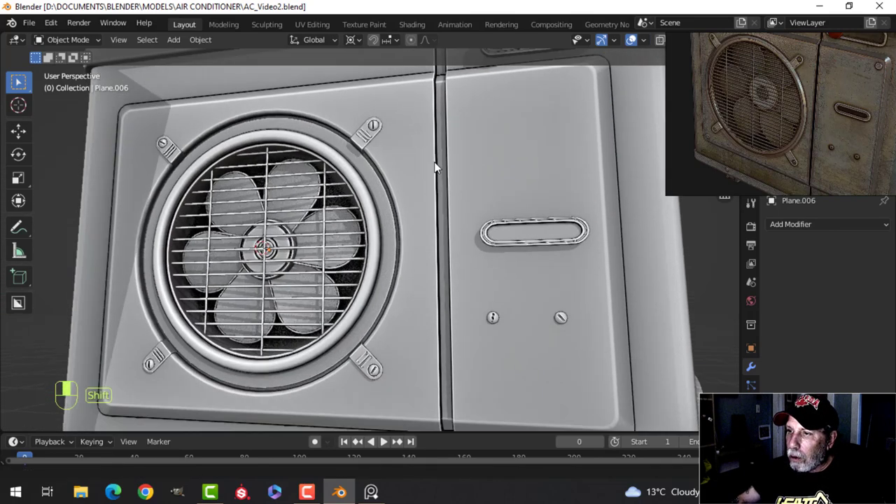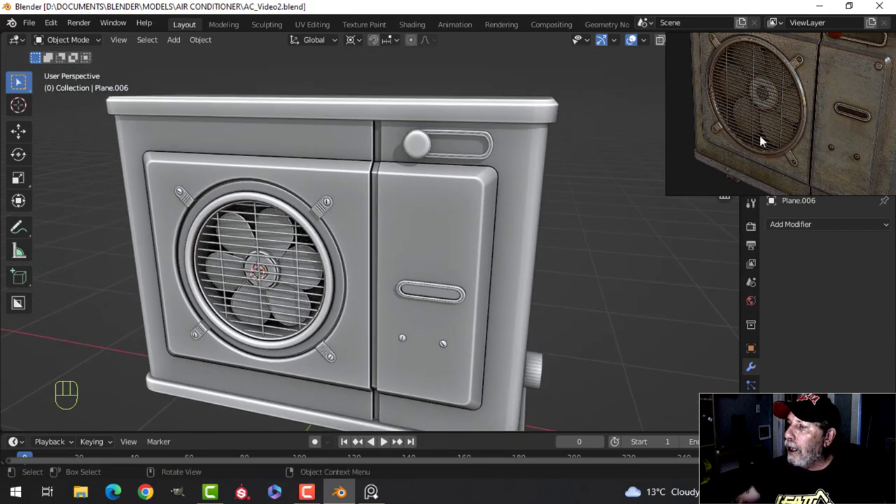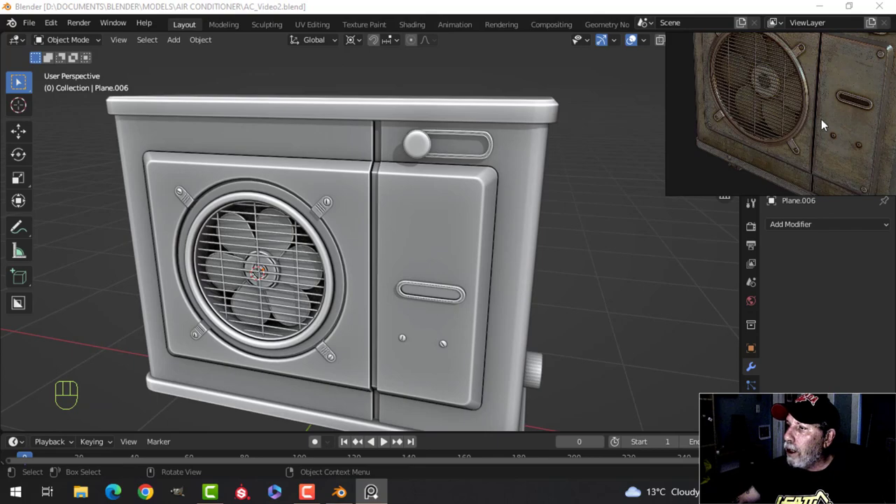So we got bolts, we have these little things, and we got the fan now. I think the last thing we'll do in this video is come up to the top and do something there.